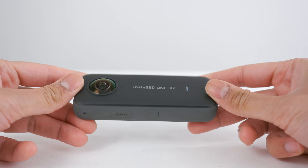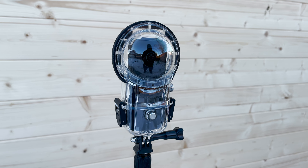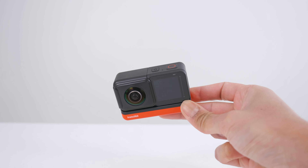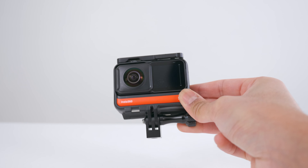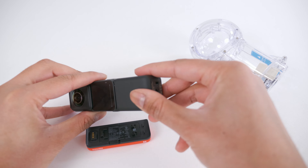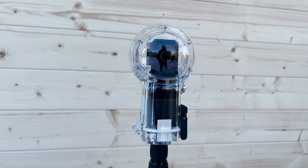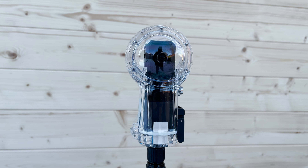The ONE X2 is waterproof up to 10m as you see it, and you can make it waterproof up to 45m using the dedicated ONE X2 dive case — when in the dive case you will see the bottom of it in your 360 footage, which is normal. The ONE R is not waterproof without the cage, and is only waterproof up to 5m when inside the cage. Even then, I would not recommend using your ONE R for water sports or underwater because of the lens fogging issue. For underwater use, I recommend the ONE R dive case and vertical battery — you cannot use the ONE R dive case without a vertical battery. If you want seamless stitching underwater you must use the dive case for each camera.